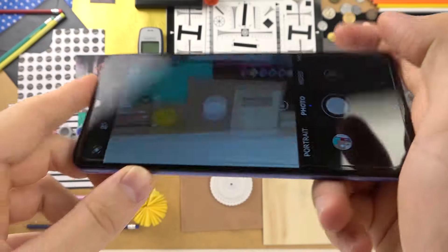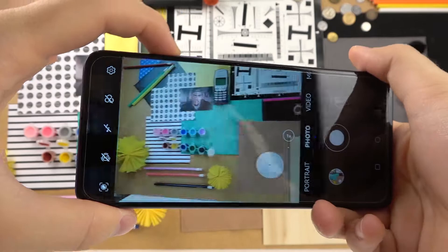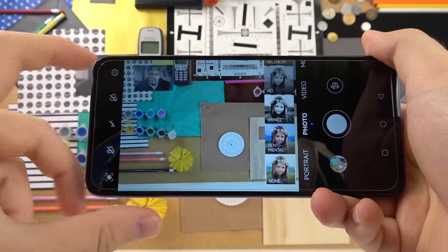We can take up to 100 photos in a series. We can also use the volume buttons, right here. When you click the volume up or volume down, you can take a single photo or hold it to use it like the shutter for a series of photos.